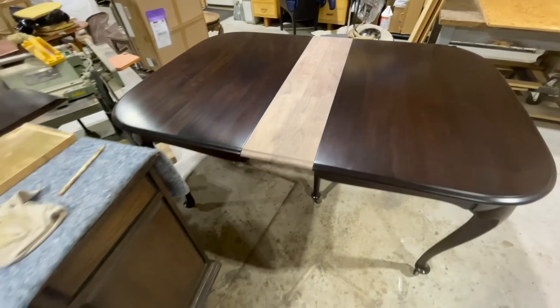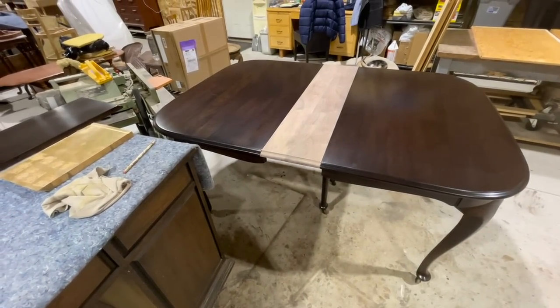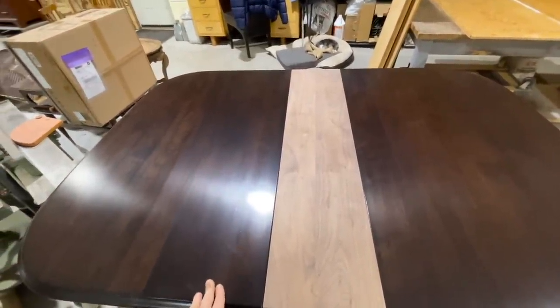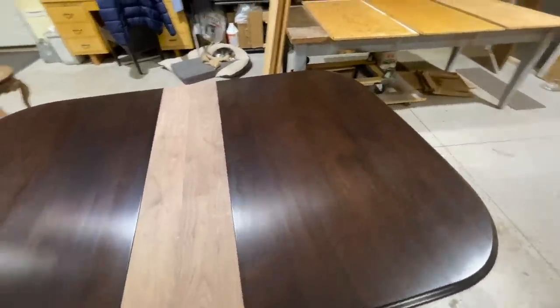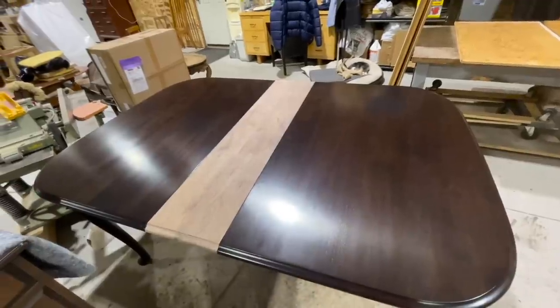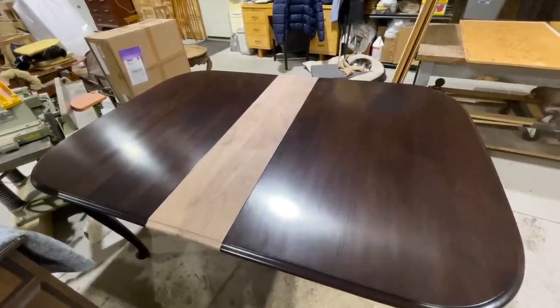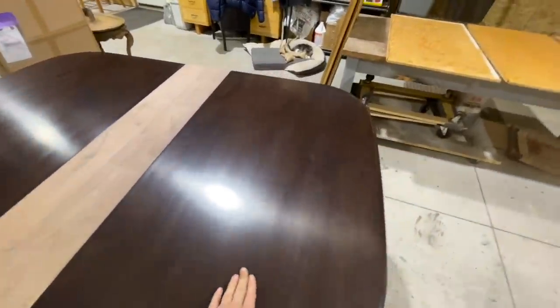Looking pretty good. We're going to put the color on, which is Gaudi's brown mahogany — the same stain we did the rest of the set in. And this is a hand-buffed finish. If you watch the video we did on refinishing this set, I'll show you how we buff it out on this one leaf to get it to that nice soft sheen.